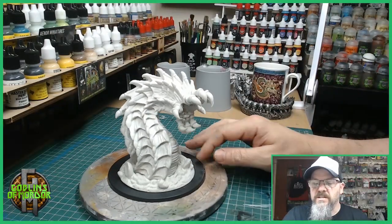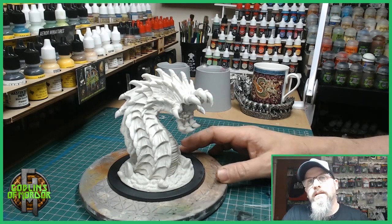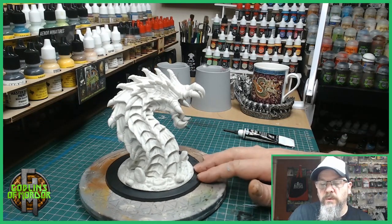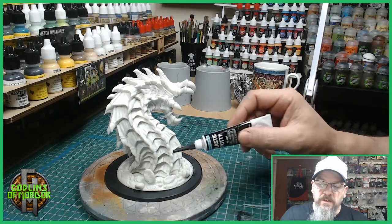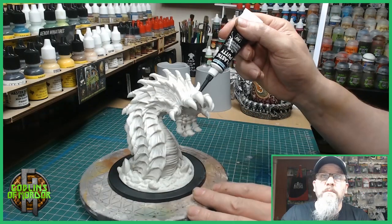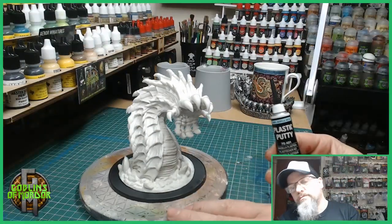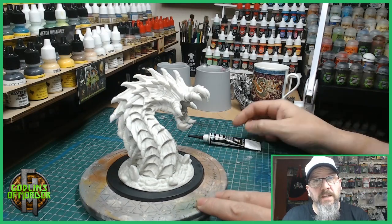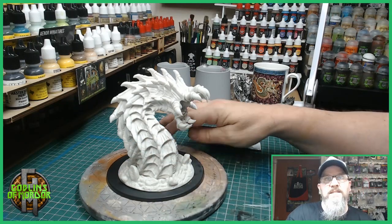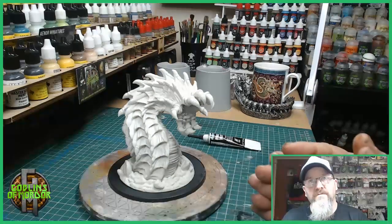I have already stuck this on to a 120 millimeter boss base and the first thing I'm going to do is fill in the gaps. There's quite a few gaps along the bottom around the gum line, so I'm using plastic putty from Vallejo. Once I've filled in all the gaps I will put some gravel around the base and we shall move on from there.